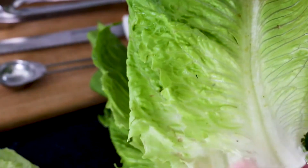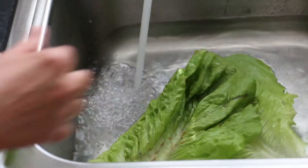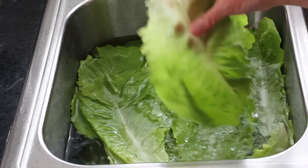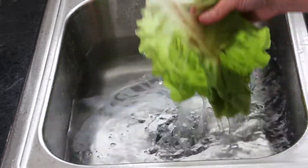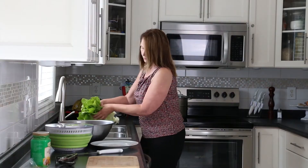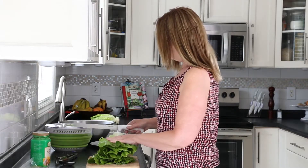I usually find sand and soil near the stem end, so it's necessary to wash the leaves first. After breaking the leaves free from the stem, they soak in a cold water bath. I swish each leaf in the water before removing them to ensure they are free of sand and soil. Then I stack all the leaves together and cut crosswise in thin slices.